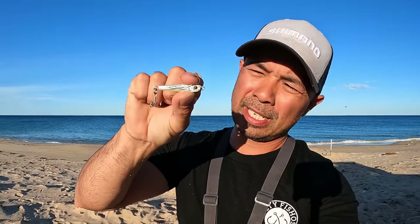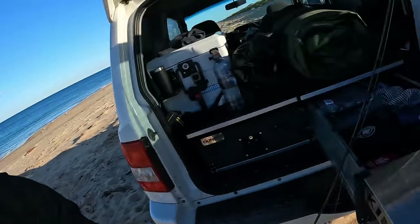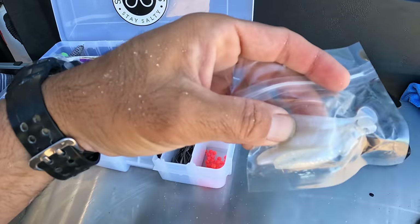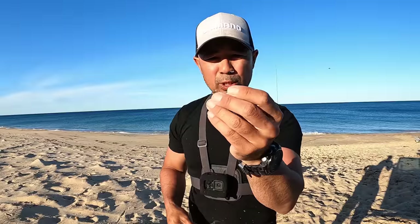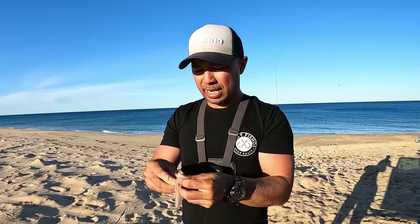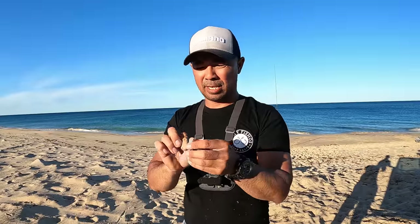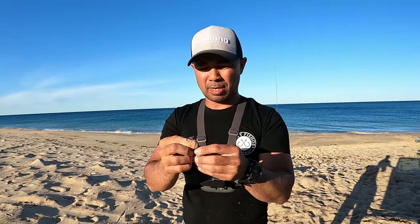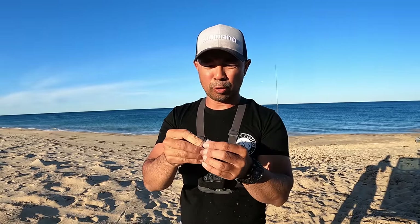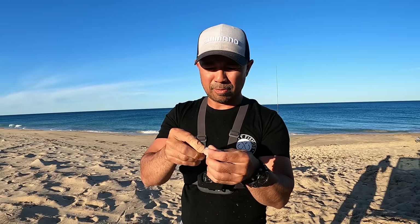I'm going to change lures — this is the little Ghillie's lure, 10 gram lumo. Let me get out a soft plastic for you — these ones right here. It's about a size one jig head, one-eighth. These are my own, but if you use the Z-man slim swims they're very similar — go for the 2.5, don't go for the threes because they're a bit too long.